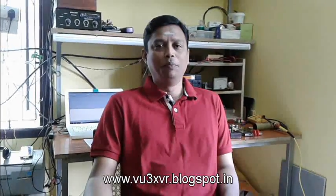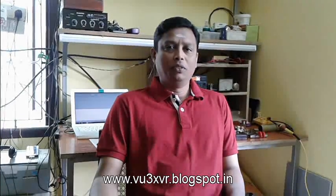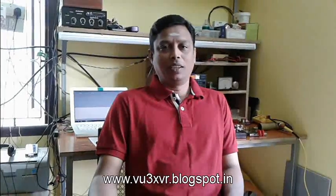Hi, I am Ram, Victor Uniform Number 3, X-Ray Victor Romeo. Today I am going to demonstrate my SI5351-based DDS VFO, which can be used with a transceiver to send Morse code. Come on, let us see how it is working.